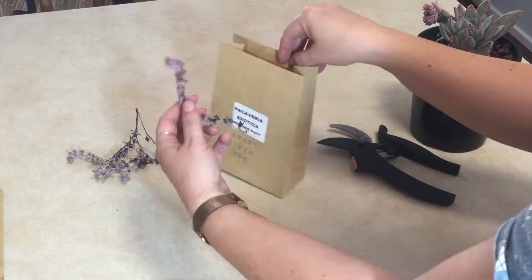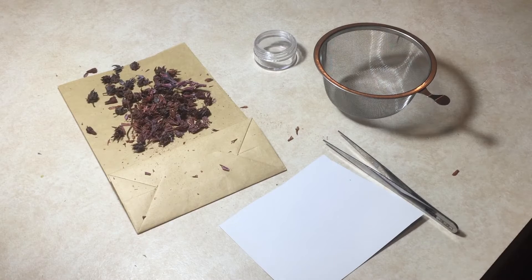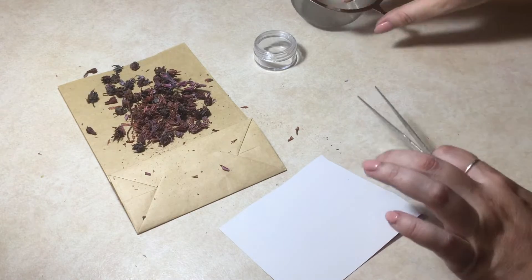Let me know down in the comments if you've ever tried collecting seeds from succulents or any plant — how did you go, did it work? Now it's time to collect all those seeds. I have a sieve, some tweezers, a piece of white paper so I can see the seeds, and a little container to store them in.